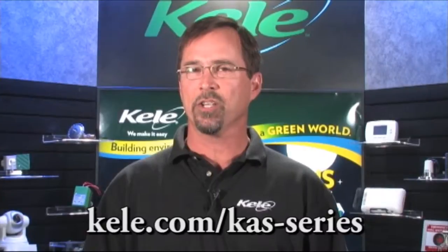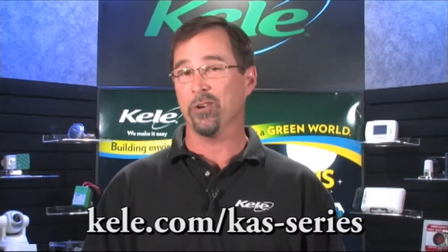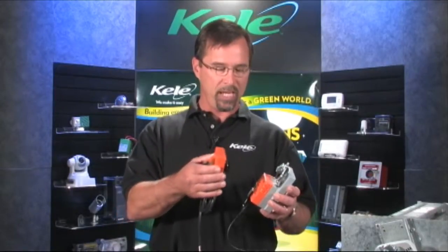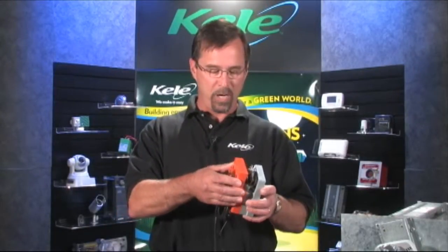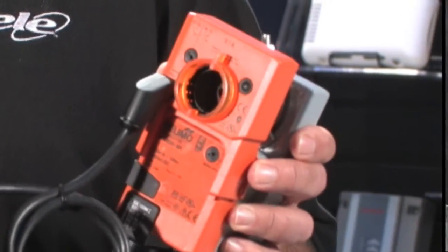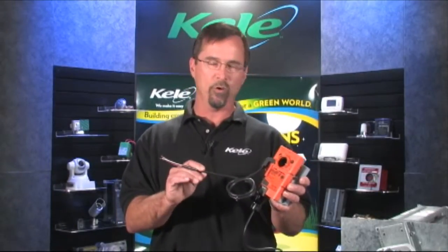If you find that you need auxiliary switch contacts and your actuator doesn't have them, there are some other choices available to you. Some actuators are available with an optional field add-on kit or a snap-on auxiliary kit, such as this one here, and they're really pretty easy to install. Typically they either screw on or snap on to the actuator, and then you have an extra pair of wires with the auxiliary contacts available — really easy and quick to install as well.